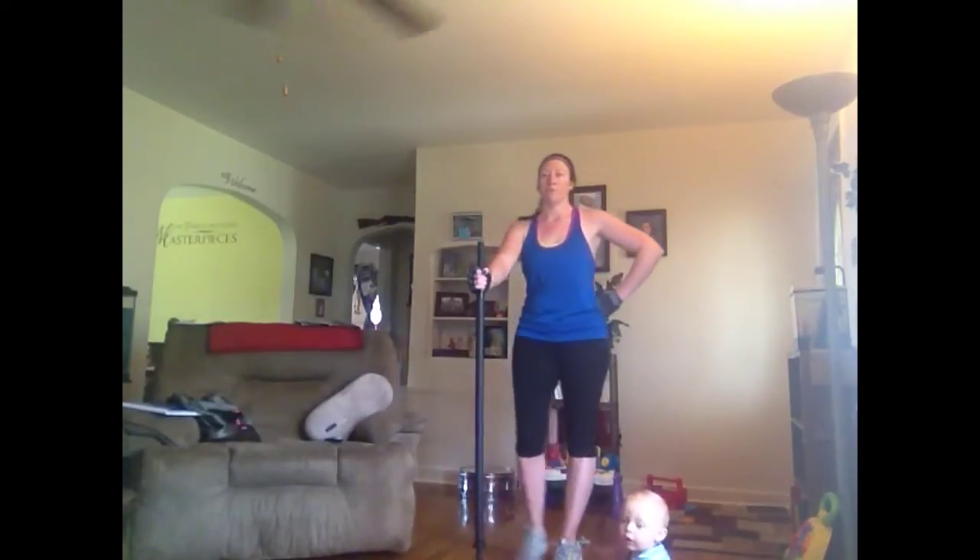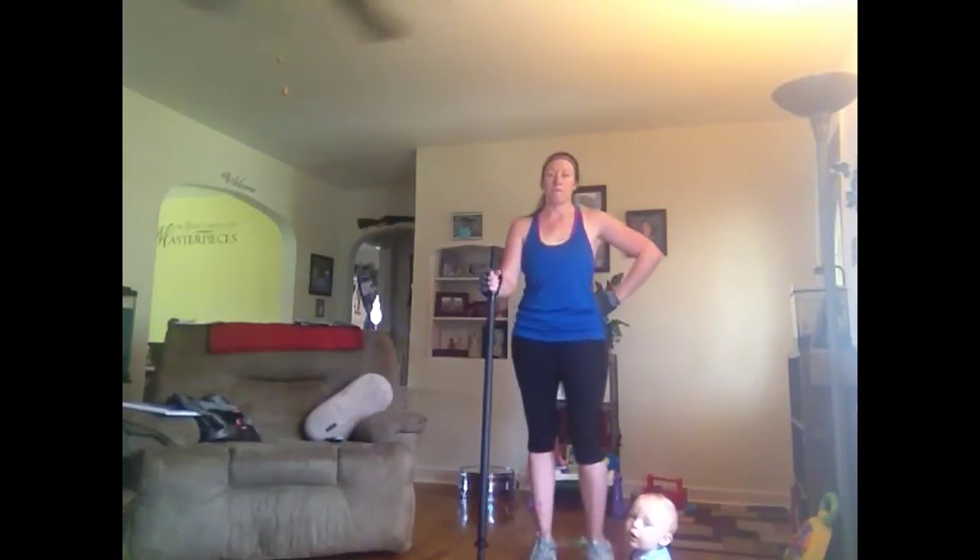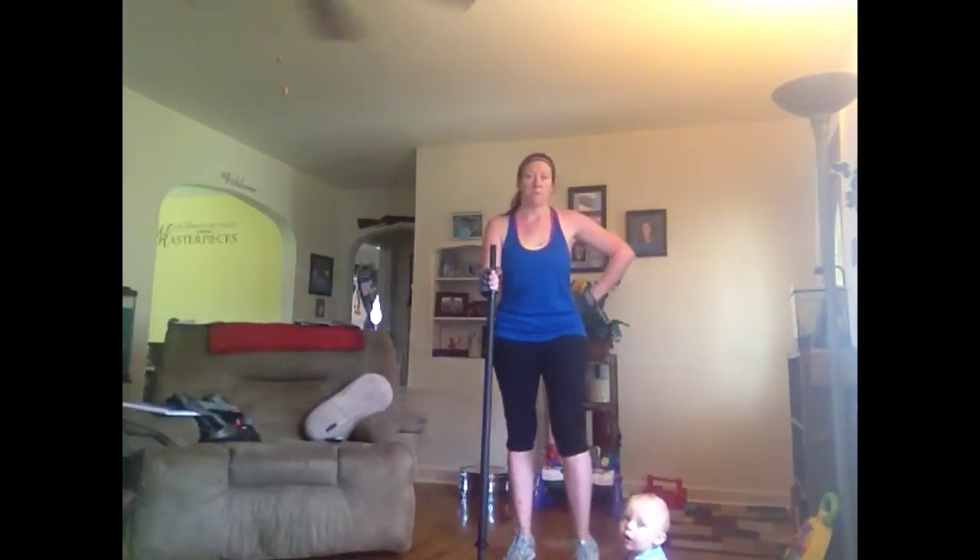Make sure your collars are nice and tight. Now bend down, pick your arms up from set position, lift it up, catch it, and get it up and over onto the meaty part of the back. Hip distance, one foot back.